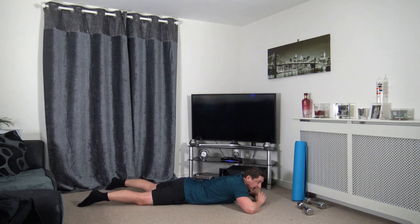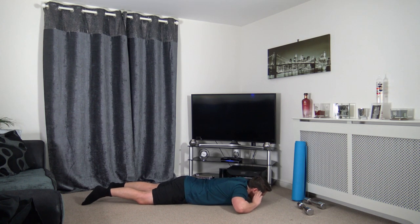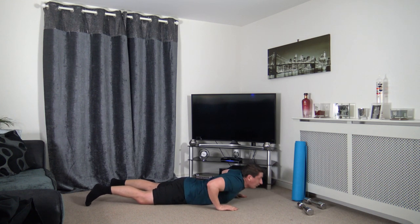Lying flat down on our front. Hands beside the head — going to do some back extensions. Up we come, slowly down. Focus on working that lower back, making it stronger. Fantastic job — keep it at your own pace, take one repetition at a time. Good quality reps.